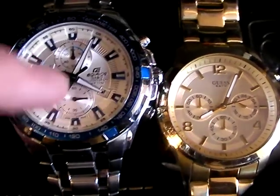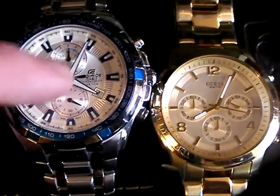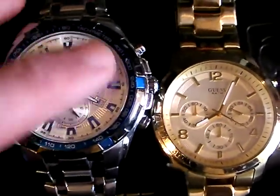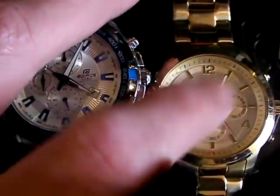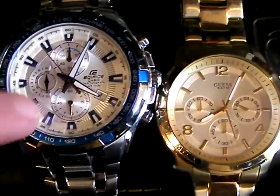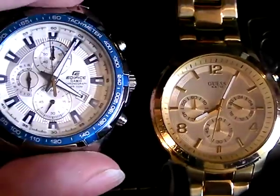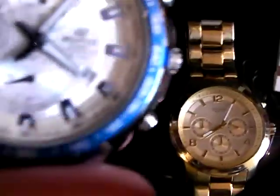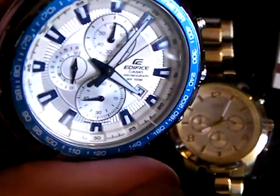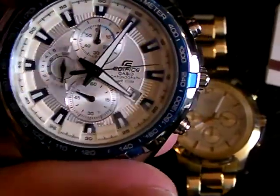As you saw from the lume shot, the luminescent material on the hands is proportionally right. This and this are not the same watch — this is mother of pearl and it looks appropriate. This one is luminescent and it looks appropriate here. I think this is resin; I'm not 100% sure what the batons are, but they're painted in a brilliant blue, very reflective. Because of what the watch is made of and the style of it, it looks correct.